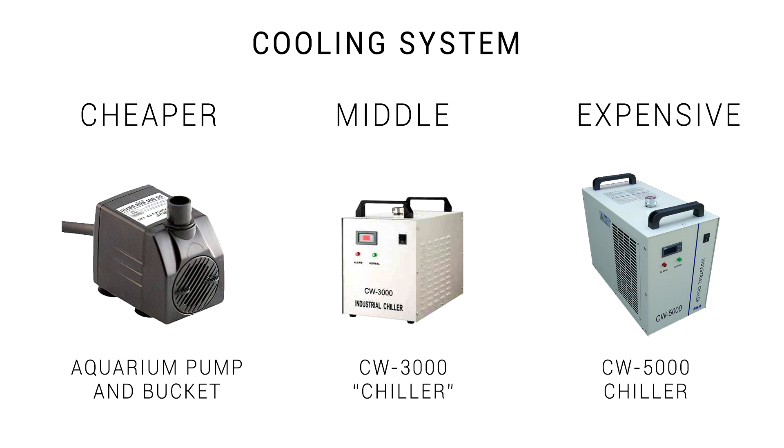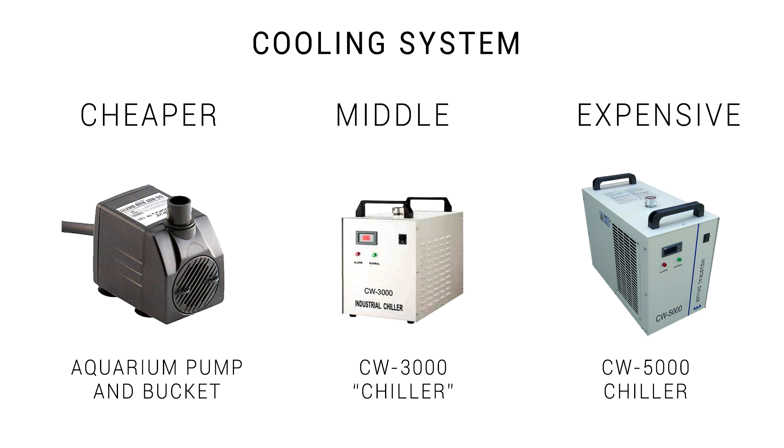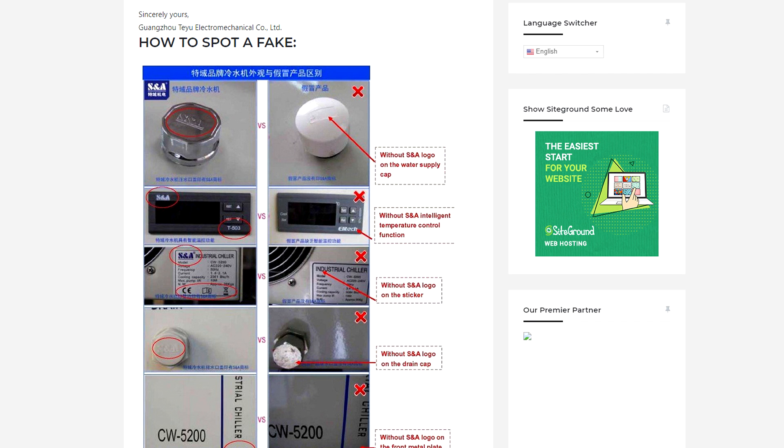Those glass laser tubes need adequate cooling to have a reasonable lifespan — we need cold water circulating around them at all times, and there are three main options. K40s and other cheap machines are likely to just come with an aquarium pump and a bucket. The next step up is a CW3000 chiller — despite the name, they're not actually refrigerated, which means they can only cool the laser to ambient temperature at best, so this might not work if your room is warm or you're doing extended cutting. The final and most expensive option is the CW5000 or CW5200 chiller, which has its own refrigeration built in. But be aware that people sell counterfeit products that don't work as well — a guide is linked in the description.